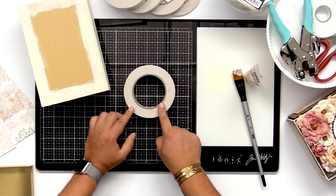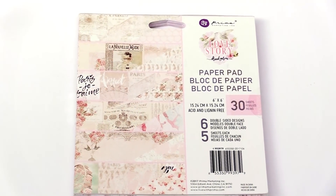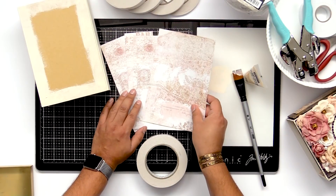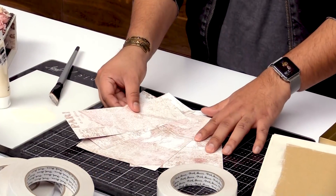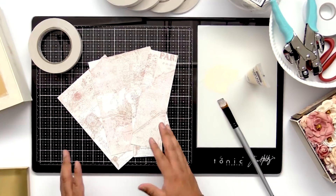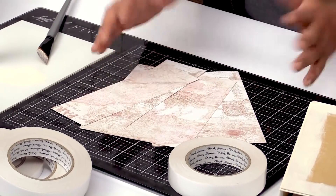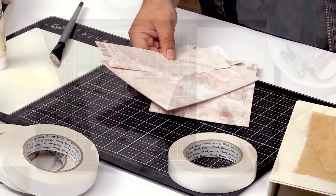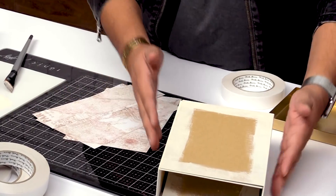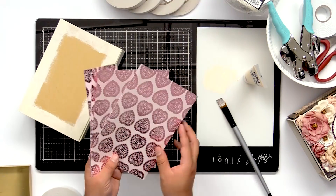I'm gonna go ahead and start with the one inch. I went ahead already and cut out my paper. I'm using my Love Story collection — if you've seen that collection floating around, it's a really beautiful collection. I've already pre-cut some of this paper. I love this collection; it's just so beautiful. It's inspired by Paris and all things love. I went ahead and cut all the paper out using my trimmer. Now we're gonna go ahead and adhere the paper onto the book, which is really easy. I'm going to adhere it with my artisan tape.